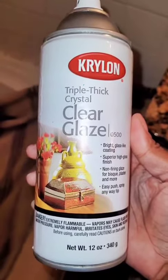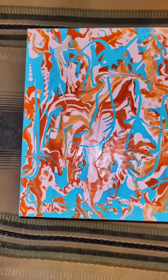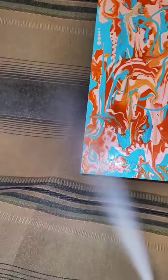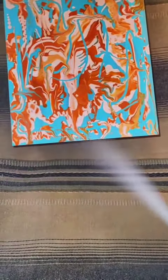I'm using Krylon Triple Thick Crystal Glaze to varnish this 8x10 abstract acrylic glass painting that I did a few weeks ago. First in the vertical position, I'm going to sweep left and right going all the way down the painting. Sorry you can't see it all because I'm trying to spray and hold the camera at the same time.